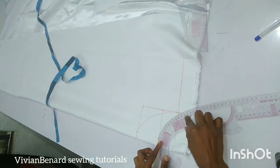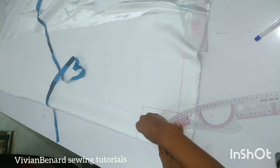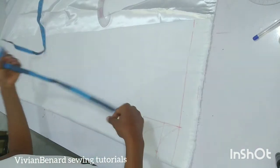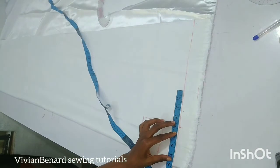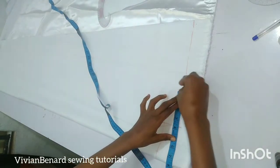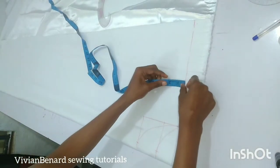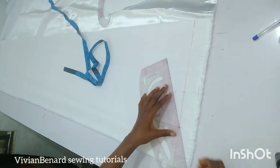I'm also going to connect the back neckline. After connecting the neckline, the next thing is to measure the shoulder. The shoulder I'm working with is 15.5 divided by two, which gives 7.75 inches. I'm marking 7.75 on my shoulder line. From this point I'm going to come down by one inch — that will serve as my shoulder slant — and I'm connecting it.